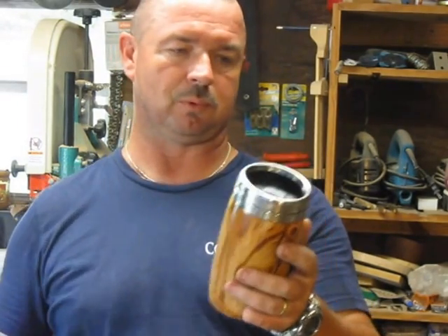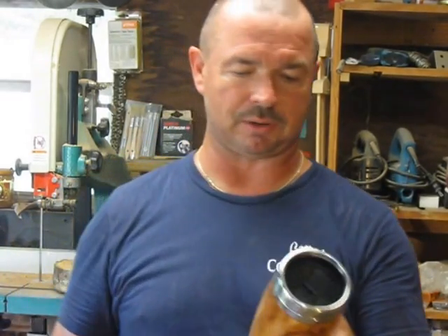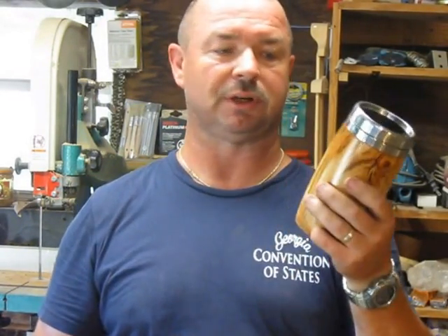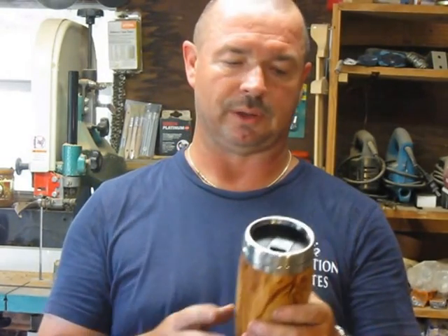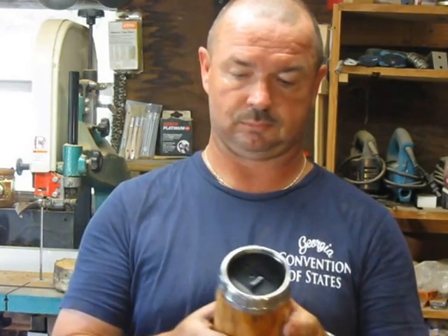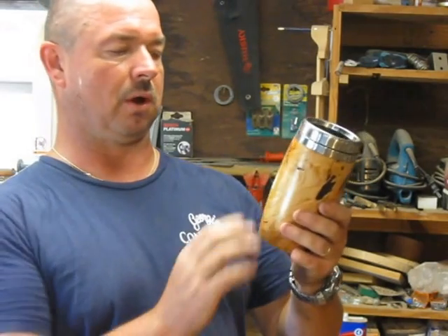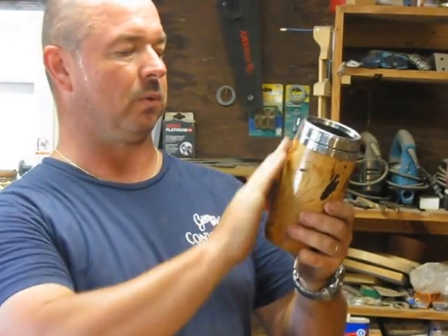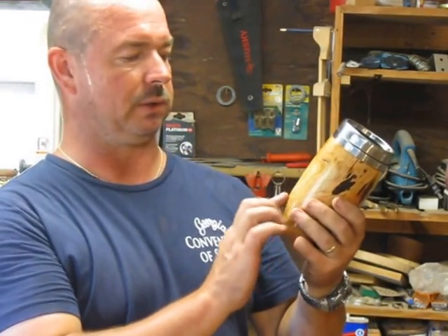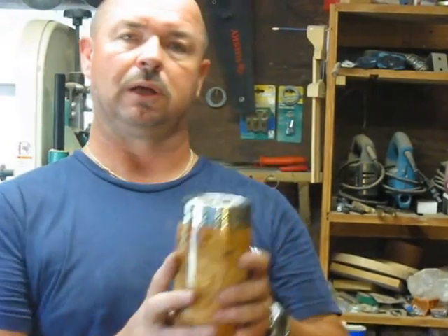Wooden travel mug — what an idea! That's really cool. It's a good project for woodturners — a lot of good challenges in there trying to get the inside to match with the insert and shaping the outside. I used that old gnarled-up piece of wood and had to make several repairs, but I think it turned out pretty good. A lot of nice figure in it and I think he'll like that.